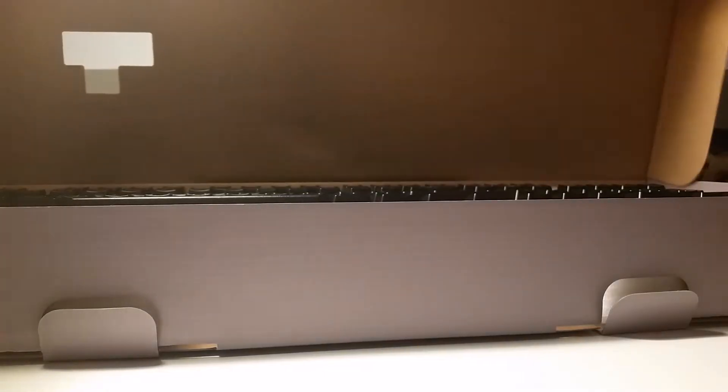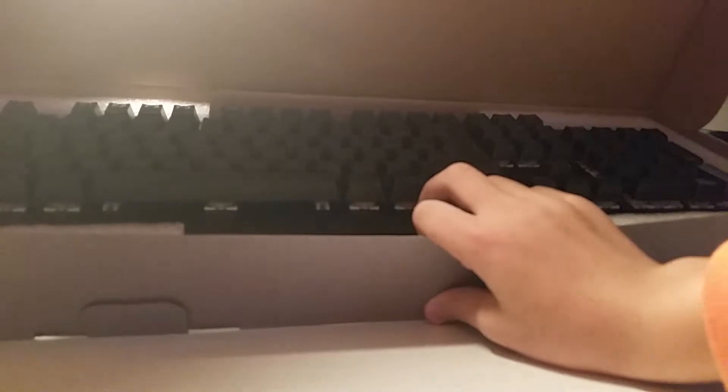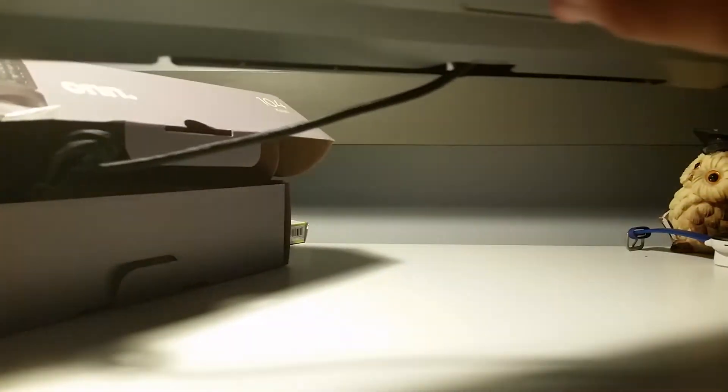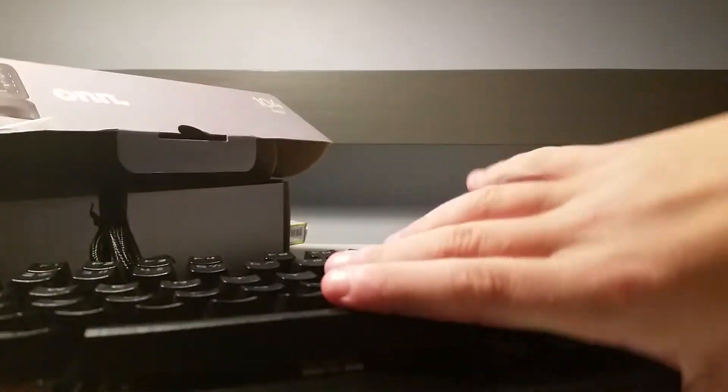Alright, I've gotten it open — just stupid packaging. Let me take it out. Oh my god, guys, look at this — why is everything falling on the ground?